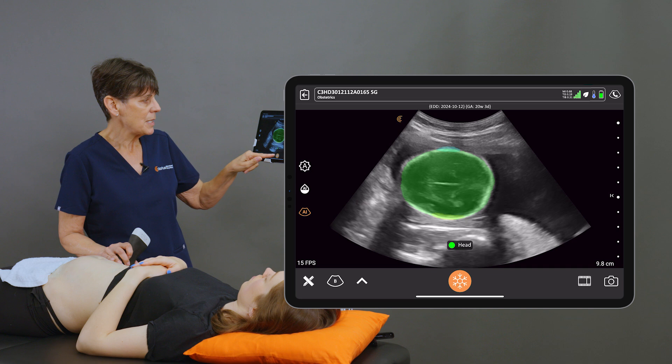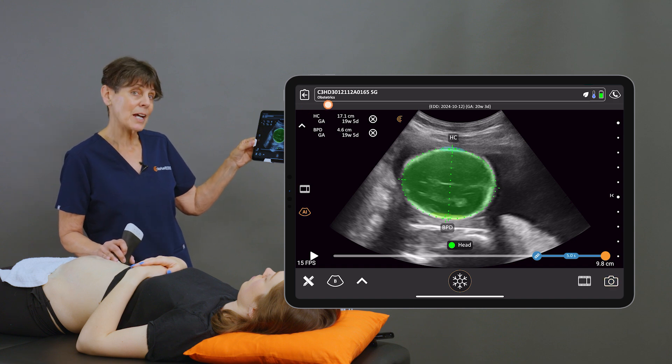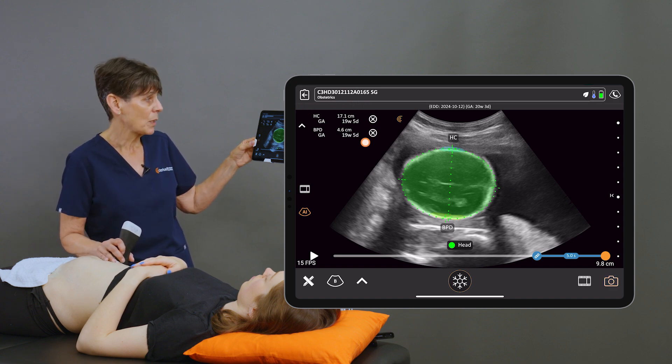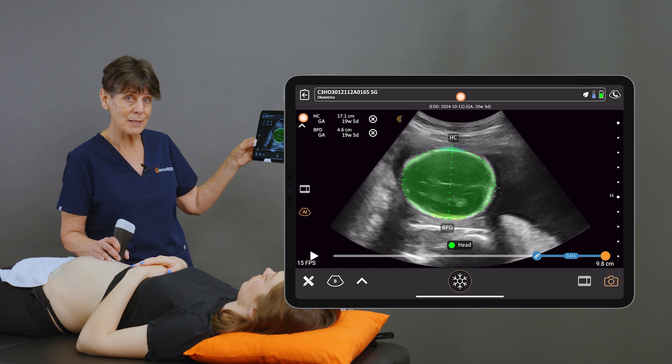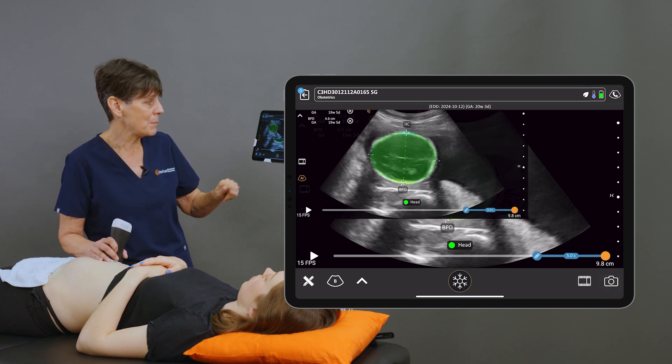So if we get a nice image, I can freeze it, and the AI is going to place the calipers for me. These are both indicating a gestational age of 19 weeks and 5 days, which corresponds well to the estimated due date based on the first ultrasound. So I'm going to take that image.